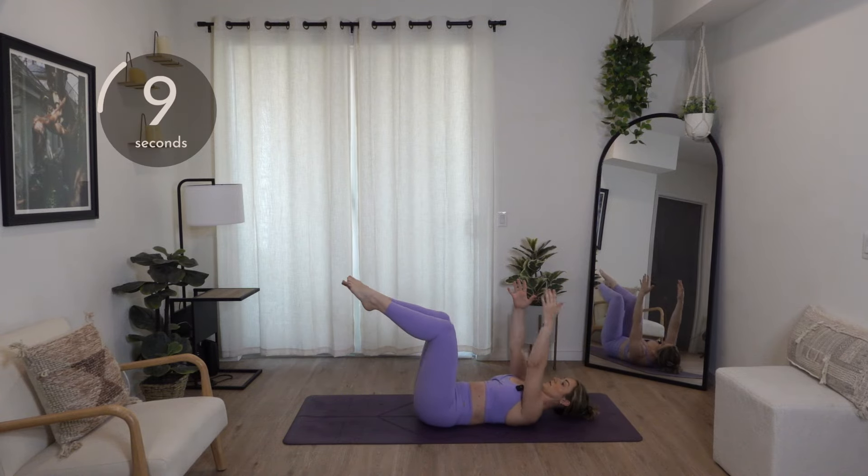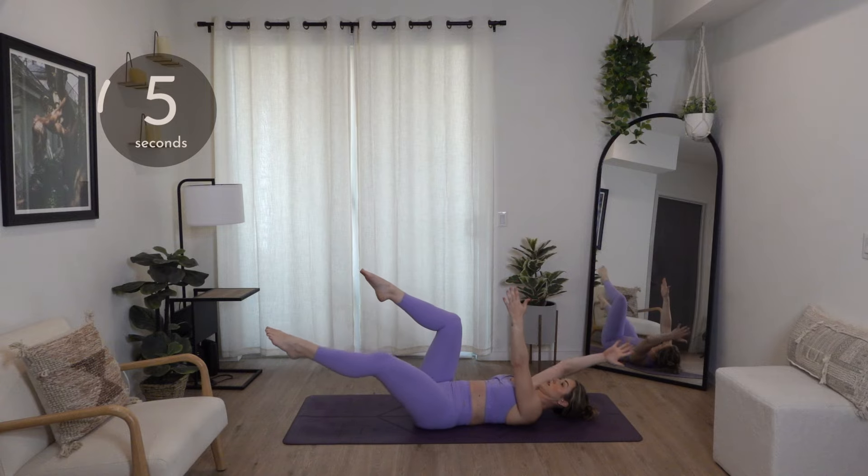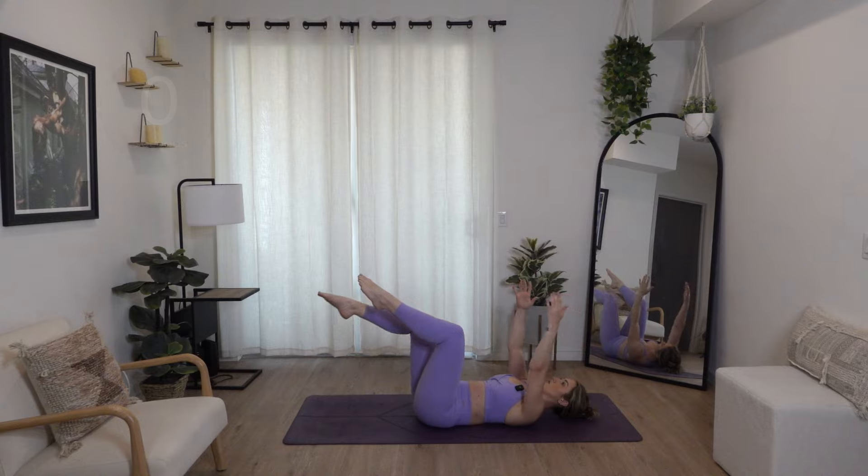We've got about ten seconds. Two, and one. Bring it in.